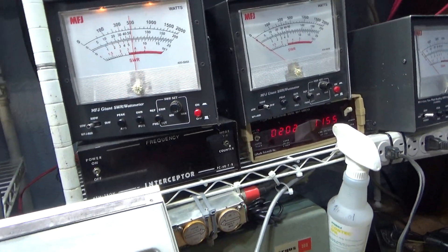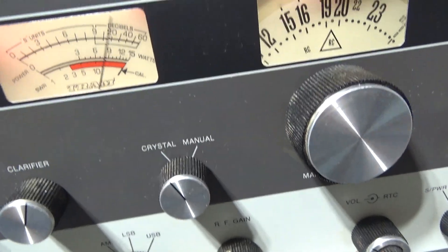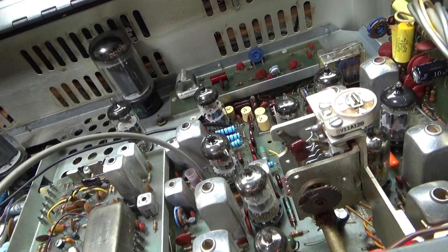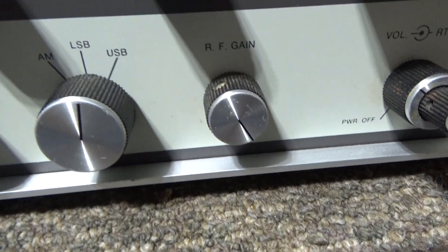AM receive as well. We're going to show it transmitting. Audio, audio — and that's with the board that I'm selling. That's going to be about it for this one. And I'm sending it on sideband.